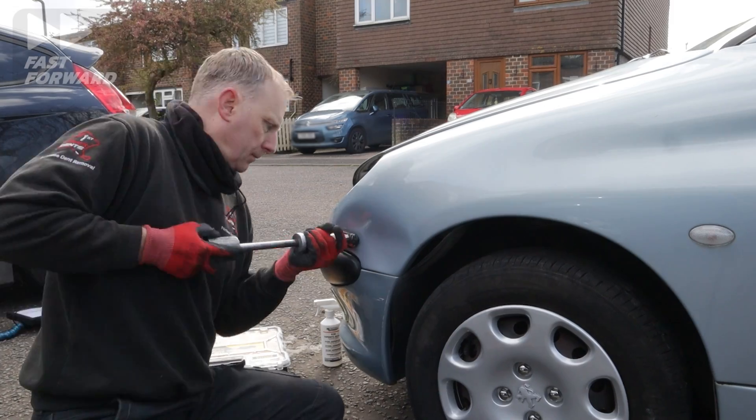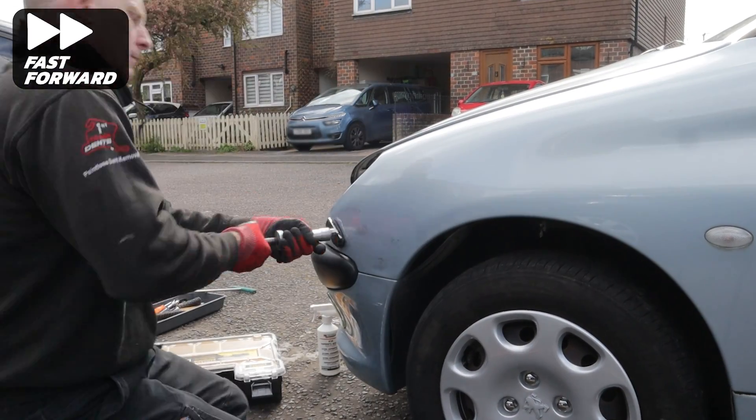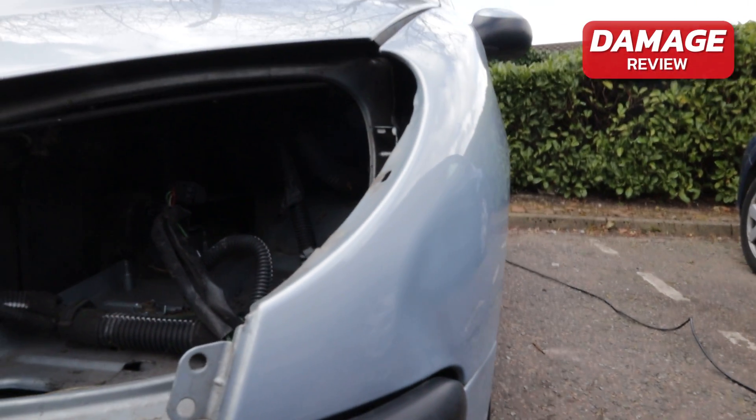Next I'm using some cold glue which allows me to start pulling the bulk of this damage out. And here's what it looks like so far after the cold glue pulling.